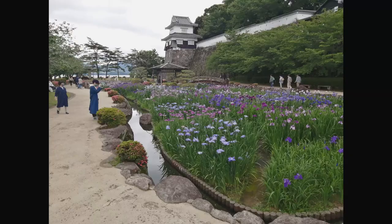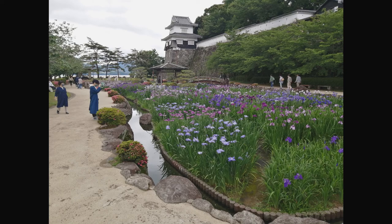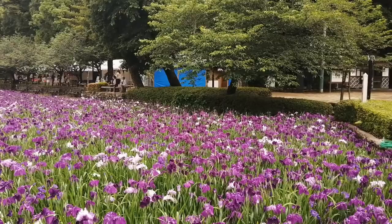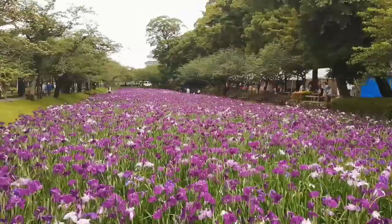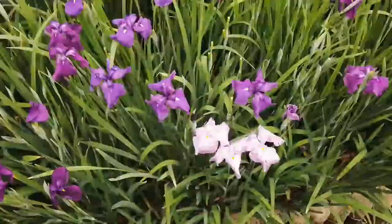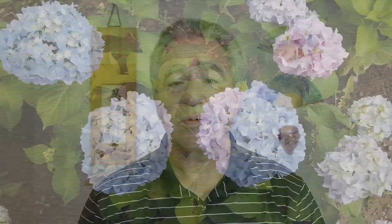This is a recent photo that I took of the iris garden in front of the Yagura in Omoto Park. The irises in Omoto Park are in full bloom right now — there are about 171 varieties of iris in this park. The precipitation of rainy season has also helped the hydrangea in Omoto Park to flourish.